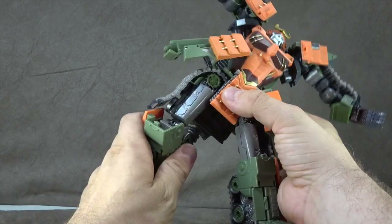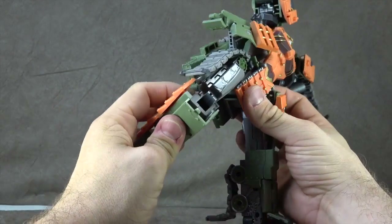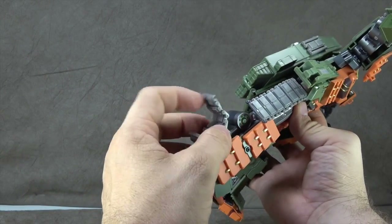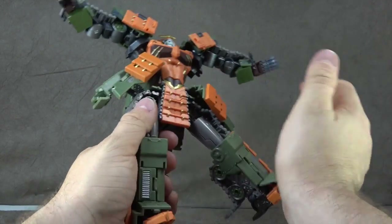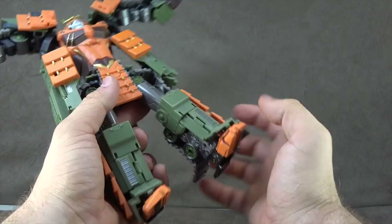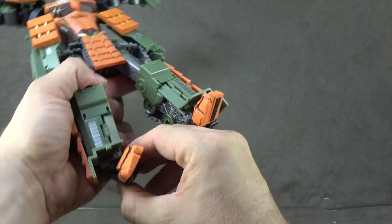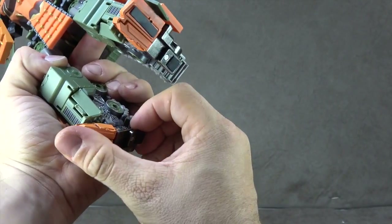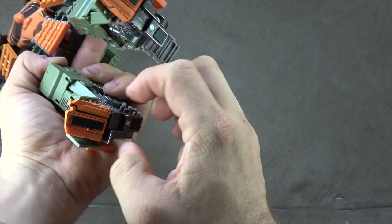That brings us to our thigh swivel, which does work. There is a double jointed knee which gets you at least 90 degrees, probably a bit more. But it does start to become very fiddly the more you mess with it. Part of that is because you have these more independently articulated tracks here on the back of the foot. Green paint, silver paint, gold paint — that all works well, except the overall nature of this guy is just extremely fiddly.